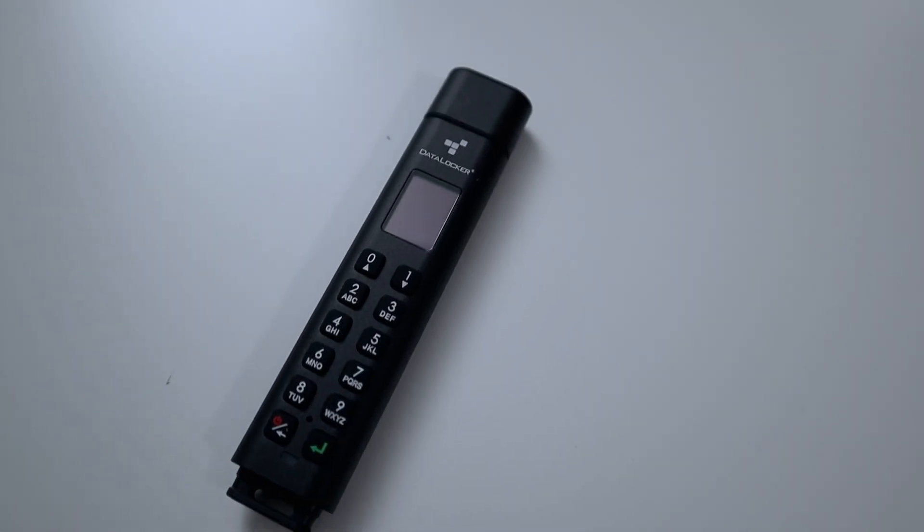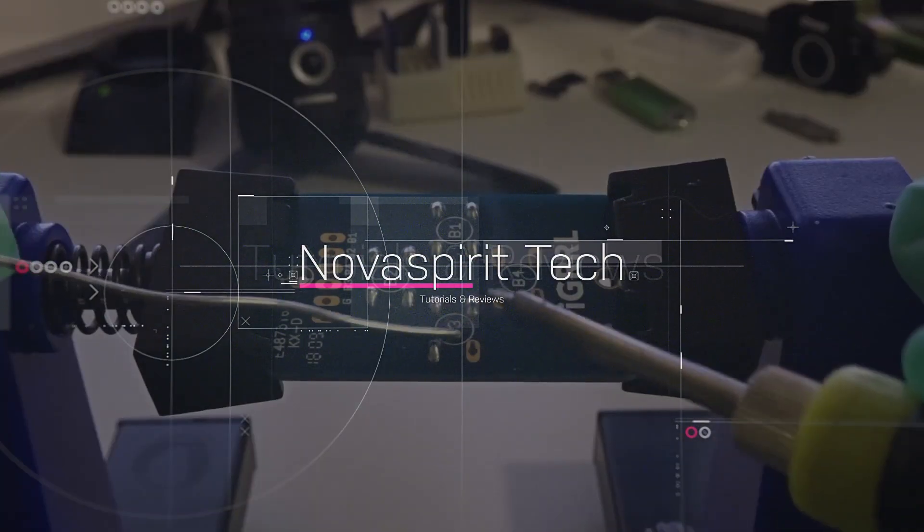Hey guys, it's Don here from Nova Spirit Tech, welcome back to the channel. Today we're checking out the Data Locker USB Secure Key K300. I came to a realization that I actually need one of these devices to store crypto key passwords, personal passwords, and data I want to keep safe. The main purpose is that it has a password lock so you can't access the data unless you have the correct key — and inside you can set up user permissions, different boot modes, and a ton of other stuff. It's basically a smart USB key.